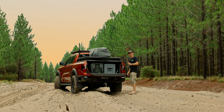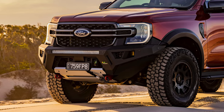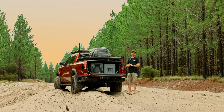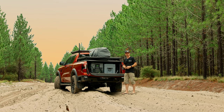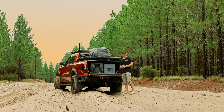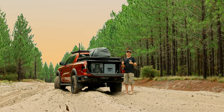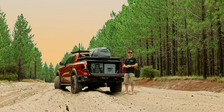So there it is — a fantastic setup for just getting you out on the tracks, keeping it simple, but absolutely giving you a stunner-looking next-gen Ford Ranger. If you're interested in learning anything more about the full range of Ironman 4x4 accessories for the next-gen Ford Ranger, or maybe you'd like to learn a little bit more about the new Raid bars that are coming out thick and fast for all popular models of four-wheel drive, by all means get in contact with your local Ironman 4x4 store, learn a little bit more about what we've got to offer, and hope to see you out here on the track soon.